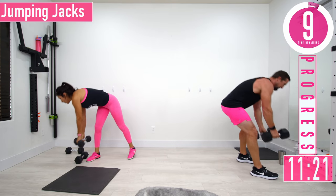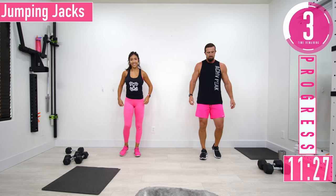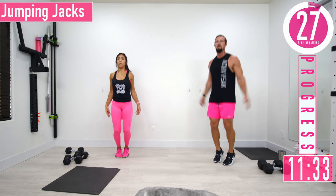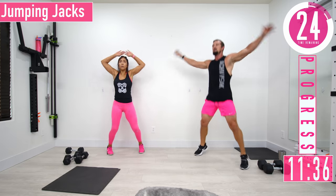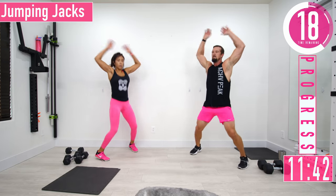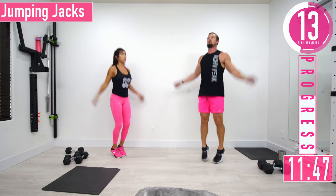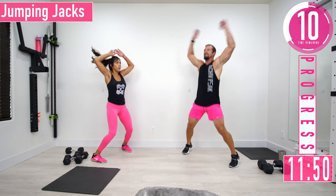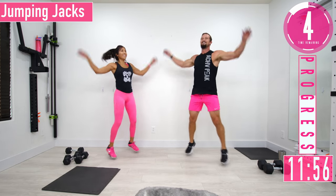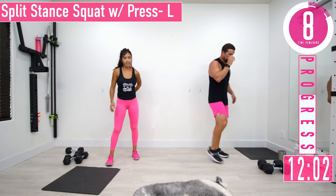Jumping jacks — breaking a sweat now! Come on, let's go. Keep going, 10 seconds. Swallet press coming up — left side, dumbbell in left hand, right leg forward.